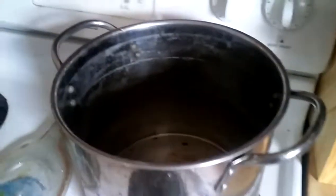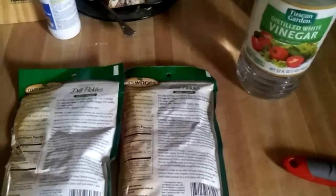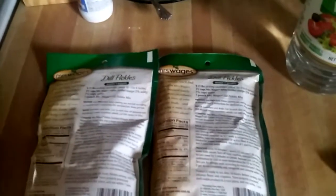You'll need some big non-reactive pots. You'd want to use stainless steel — don't use aluminum because the acidity in the pickle mix would get the aluminum in it and that would not be good. So use stainless steel pots. You also want to soak the cucumbers in a non-reactive stainless steel or glass container when you soak them for 24 hours using the pickling lime. So we're going to get the pickling solution ready to go.